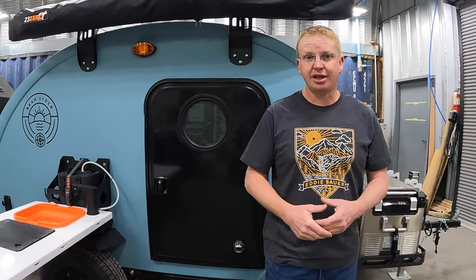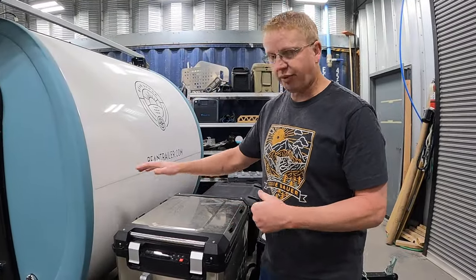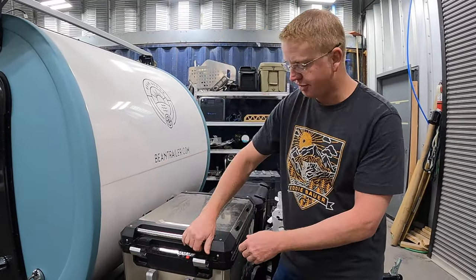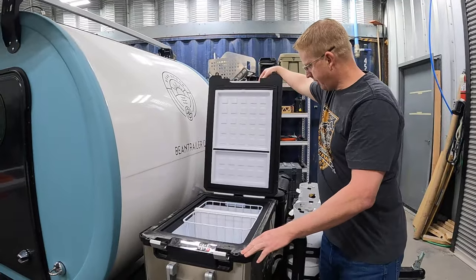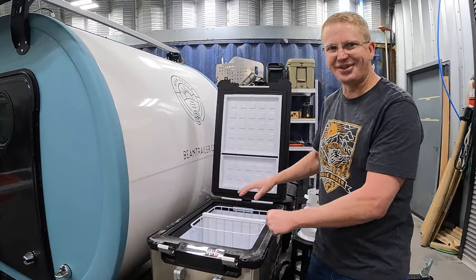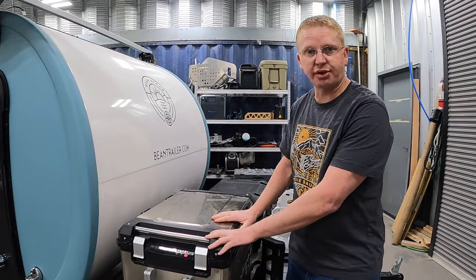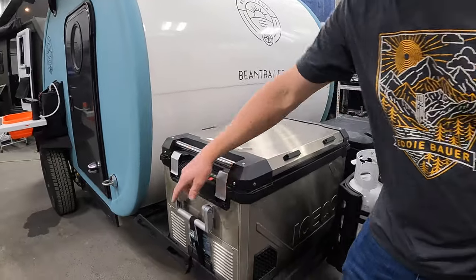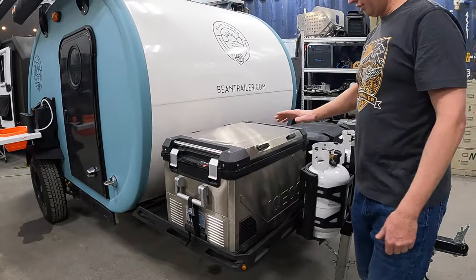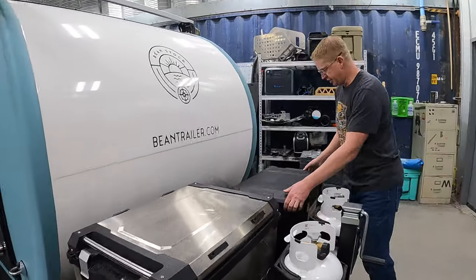Starting up front, Bean offers a bunch of different options. This one has a 12-volt refrigerator — an all-weather cooler similar to what we have on ours, but we have ours in the back alley. It has removable dividers so your food doesn't get shaken around too bad off-roading. The tray out front is huge — three feet by the full width — so you can store a ton of stuff up here, including a Pelican storage case with rubber seals to keep out dirt and dust.